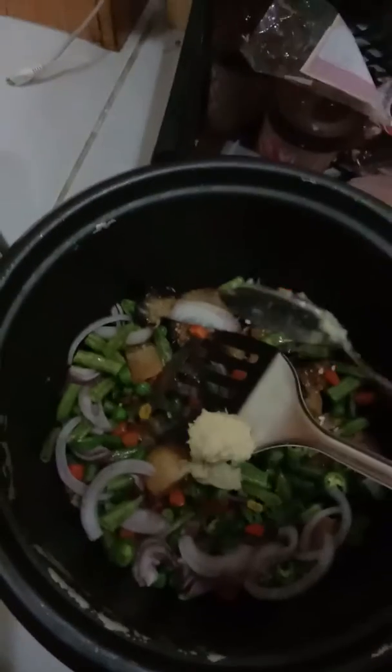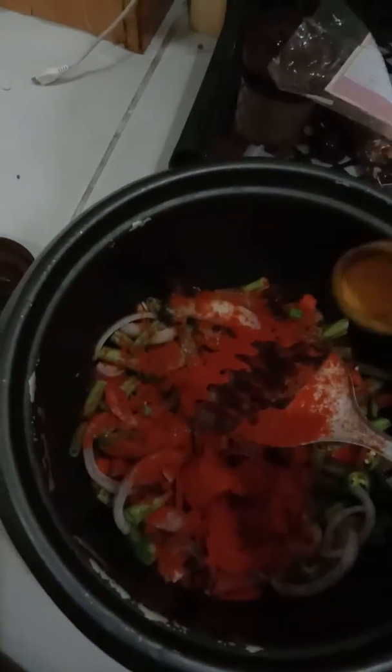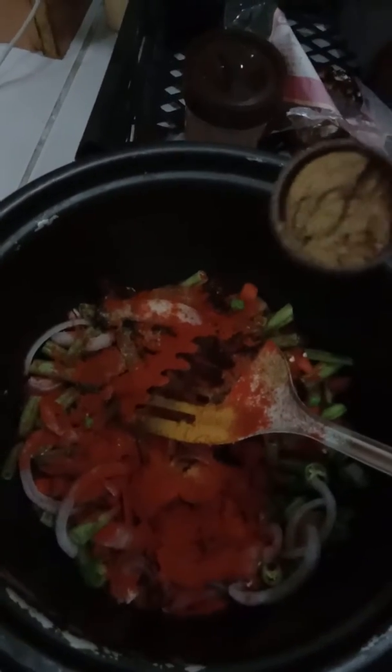Now I make the marination. One spoon of ginger garlic paste, half spoon of salt, red chili powder one spoon, a little bit of turmeric powder, half spoon of garam masala, coriander masala, and cumin powder — half spoon each.